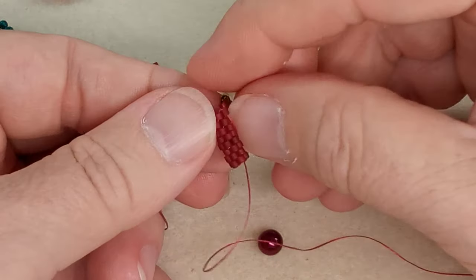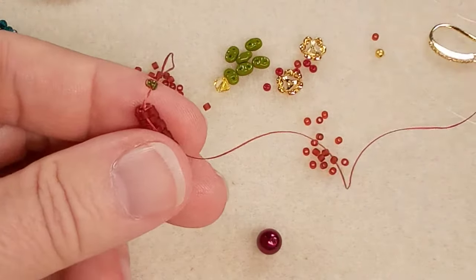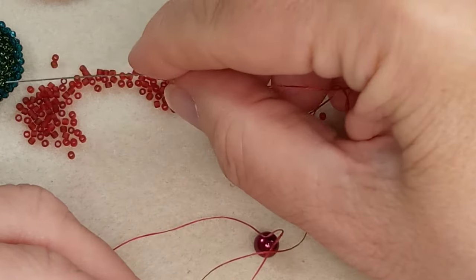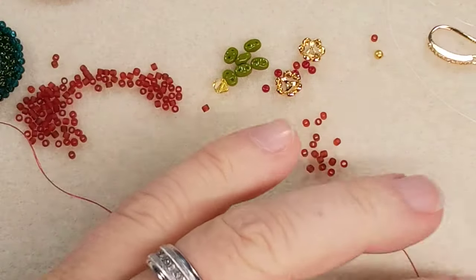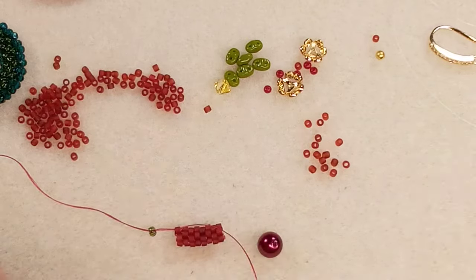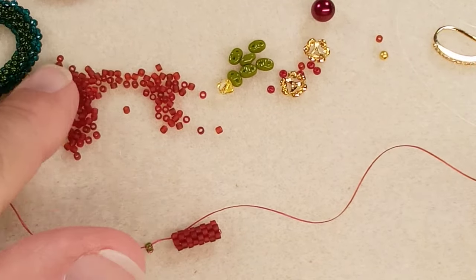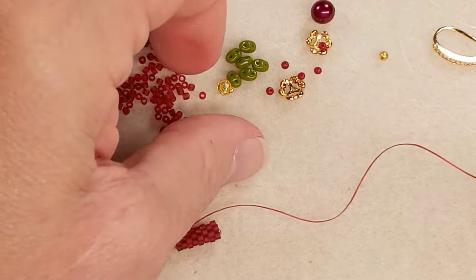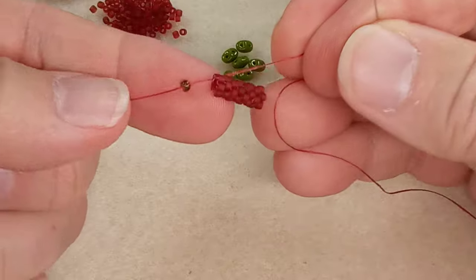We're going to keep this thread because we'll use it to weave onto the wreath. Take the needle off — or if you have another needle, just use that. Take your stop bead off and hold on to your work. Move those round beads over so they don't get mixed in.